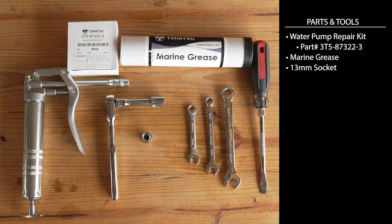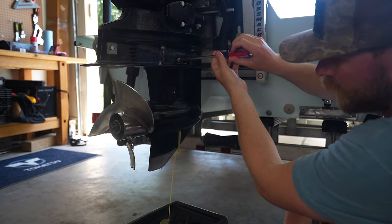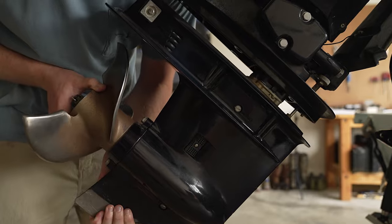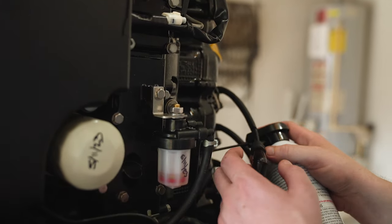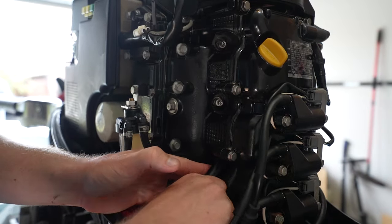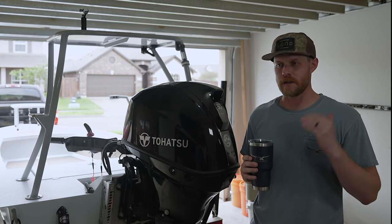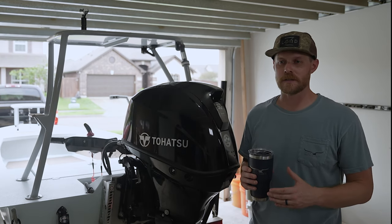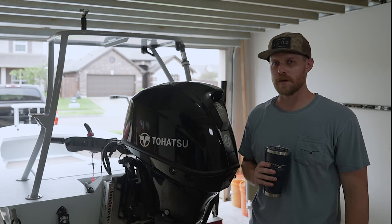We're going to go through the parts you need, the tools you need, step by step. I like to do everything myself and it can get frustrating when you jump on YouTube and you don't have a parts list or a tool list or step by step. So it's something I really want to nail down in this series — everything you need, one stop, get it done so that you can spend less time in the garage and more time out on the water feeling the wind.